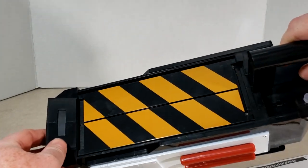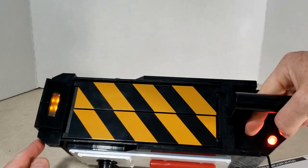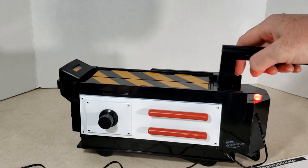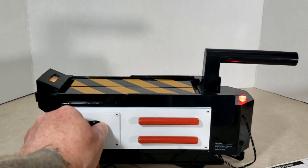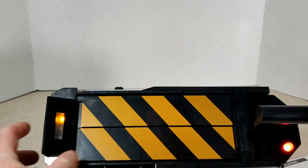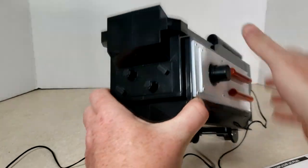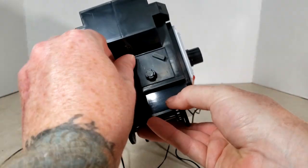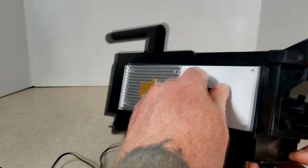It's currently off, so we'll turn it on — there's a switch right there as you can see. Lights up. This dial does nothing, there's a light here. These dials do nothing, this dial does nothing.